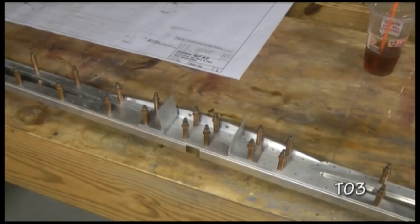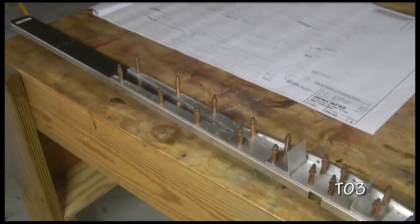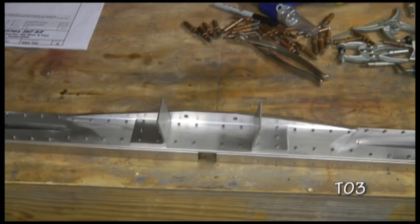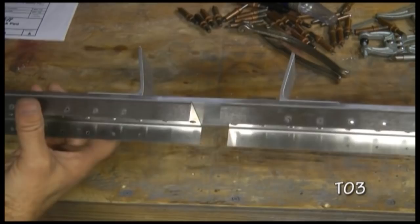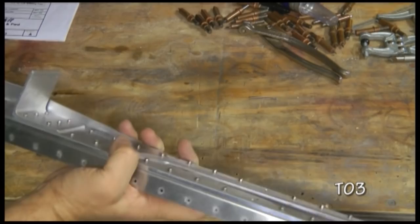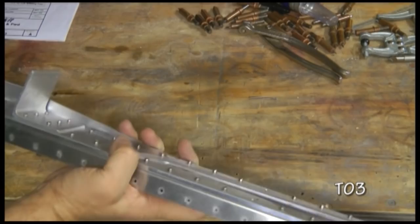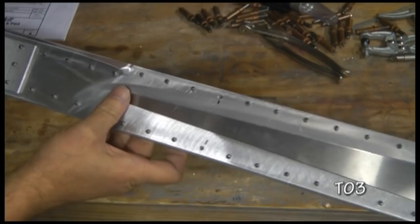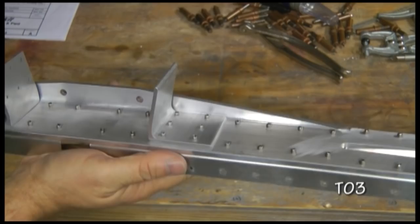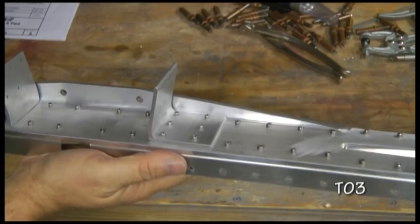We can now disassemble and deburr all of the components and then reassemble for riveting. And here we have it riveted. Notice the direction of the rivet heads — they were all set from this side. The plans show us one location where they don't want a rivet set at this time. Notice there are longer rivets used in this piece compared to the other ones because of the additional thickness. All of the rivets are designated on the plans — there are only two sizes used in this structure.